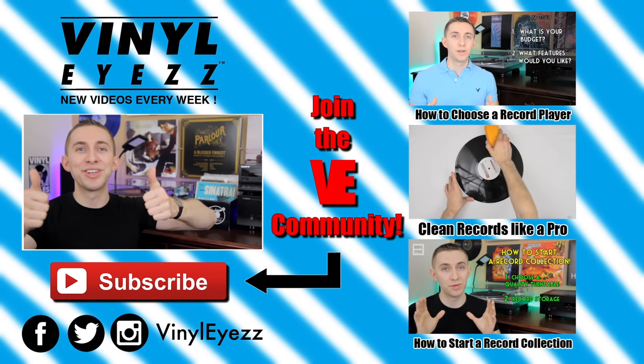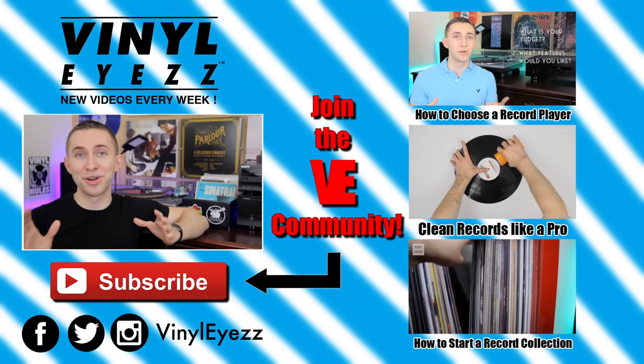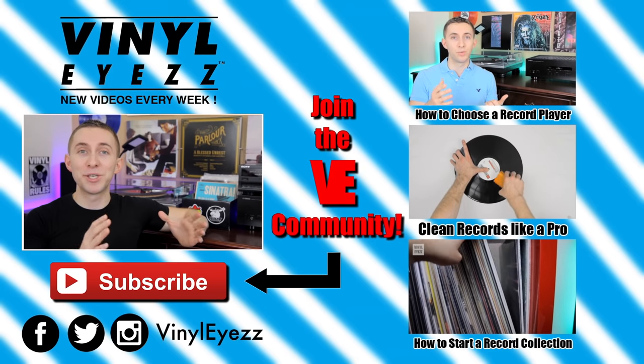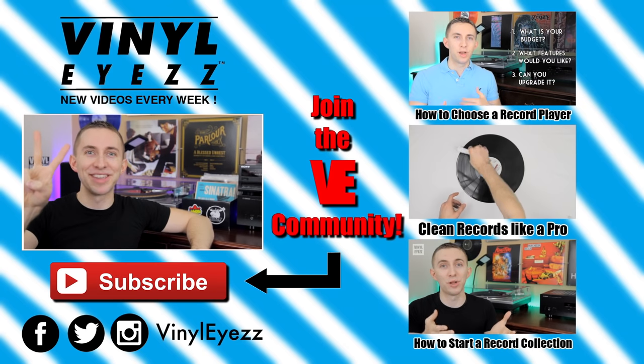What do you guys think about wood glue? Do you agree with me or not so much? Let me know down in the comments below. And if you enjoyed this video, join the vinyl revolution and hit subscribe because I'm going to be coming out with a lot of great videos every week that you're not going to want to miss. Be sure to find me on Facebook, Twitter, Instagram, and more — all my social media links are down below. And most importantly, friends, keep spinning that vinyl. Wood glue — don't do it.